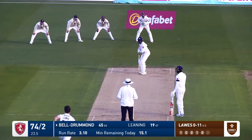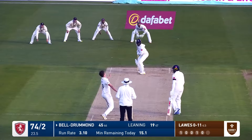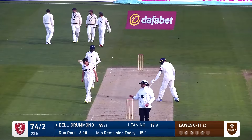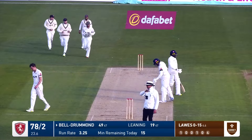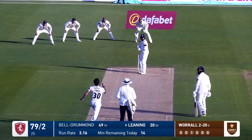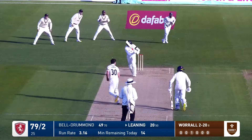This one's a full delivery and drilled away by Bell Drummond — this one will go for four, beats the man at extra cover and he'll move to 49, so one within a half century for Bell Drummond.